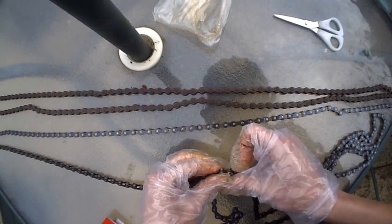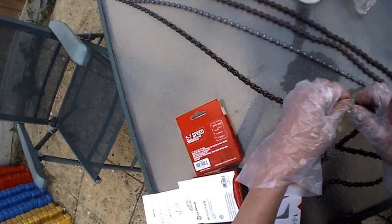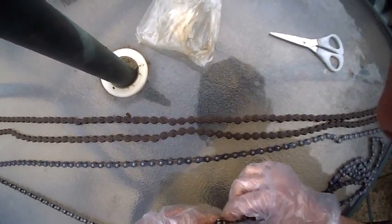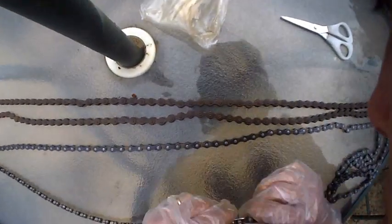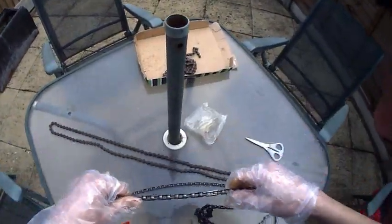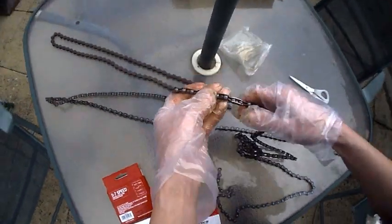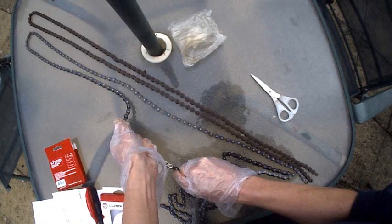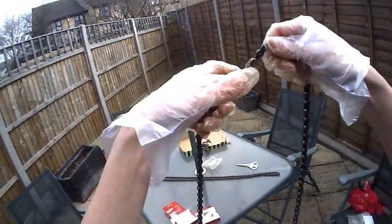I can see there's some sort of sliding action happening. Let's see if that goes in there... and then pull that apart. In the diagram it's just got a nice little pull and a click. Done it. Good. There we go - that's in place.